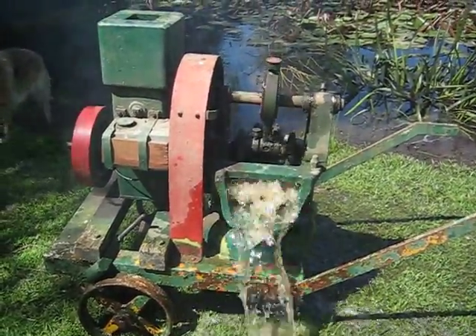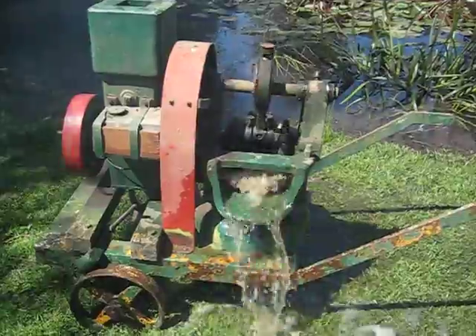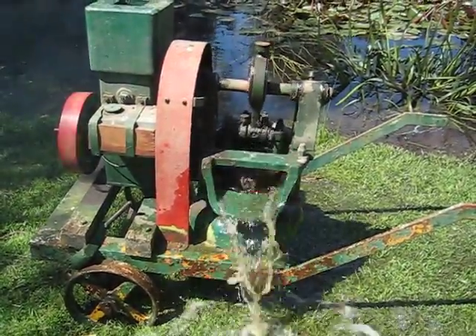The engine is a little bit smoky but I'm hoping it will settle in with a bit of use. It's only the second time it's run in many, many years.